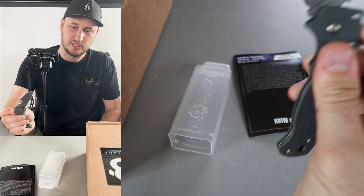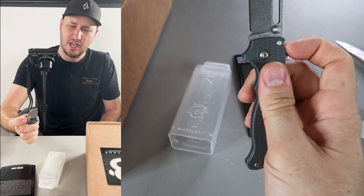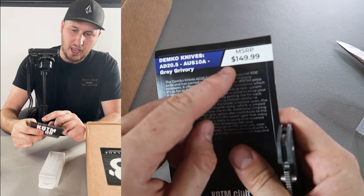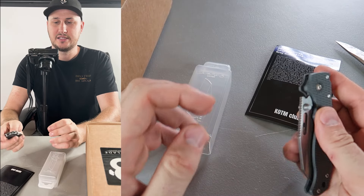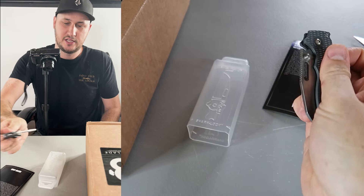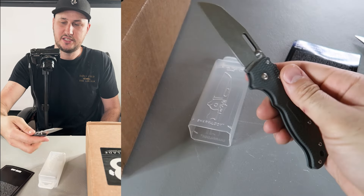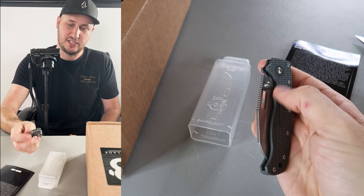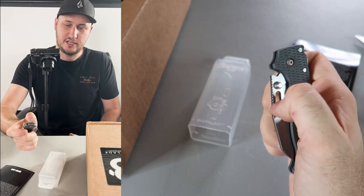It's a Taiwanese version. MSRP is $150, but I've honestly seen them everywhere for $420. So it is a really good knife. A hundred dollar knife — actually a very nice surprise. It is really hard to find them for a hundred dollars.